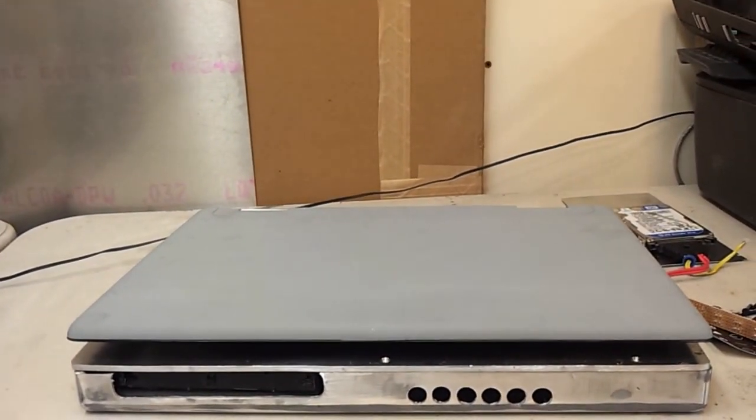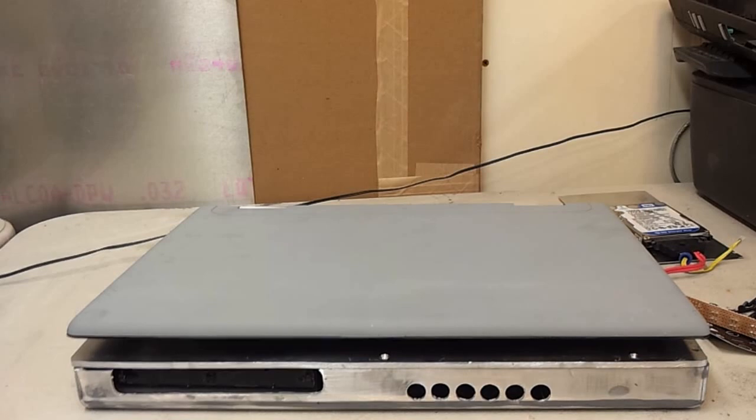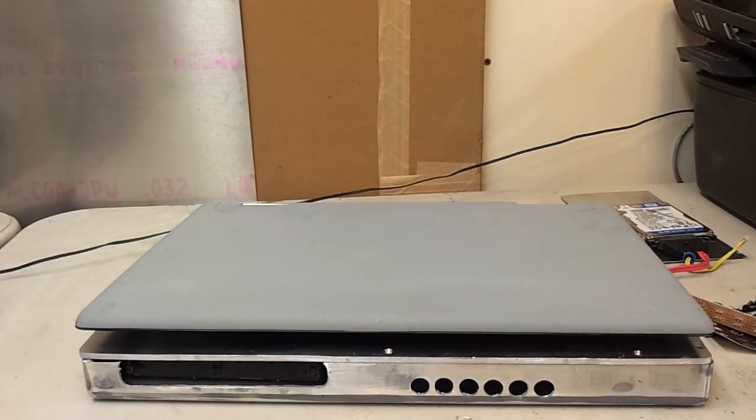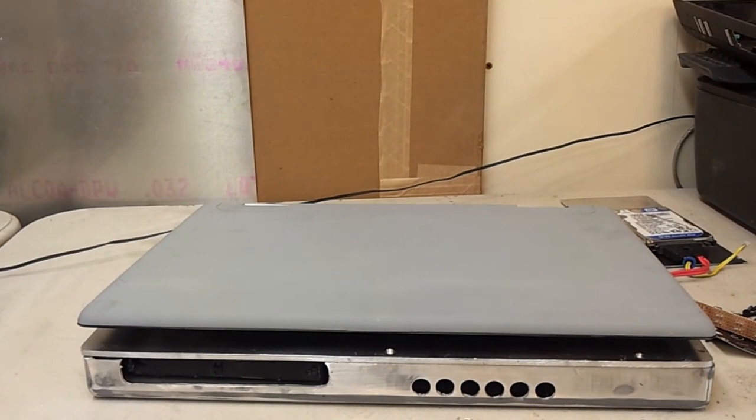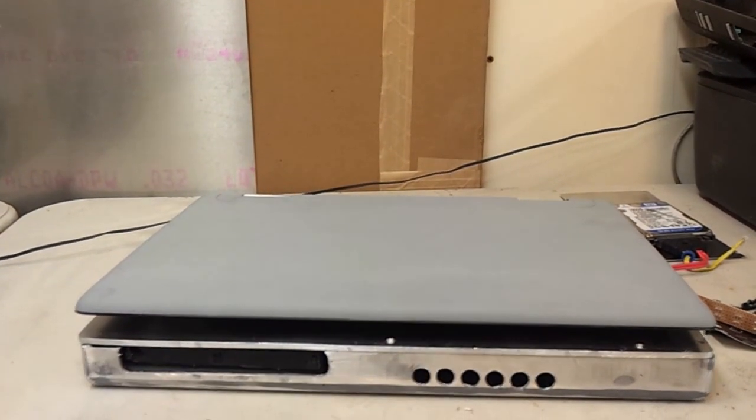If you're interested, leave me a message here, go to my website, or send me a personal message on my YouTube channel. There you go — that's the do-it-yourself kit for the 17-inch Xbox Slim laptop. Thanks for watching.